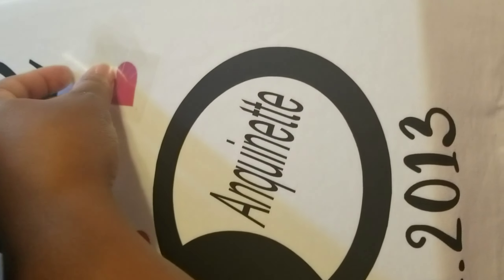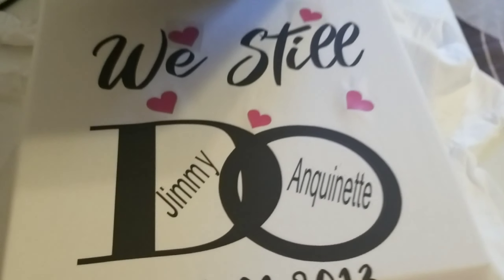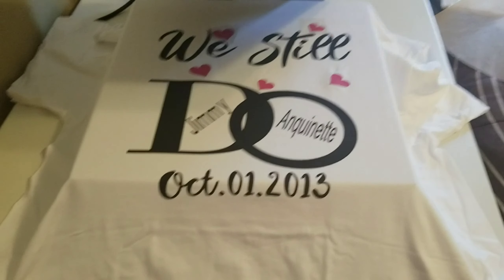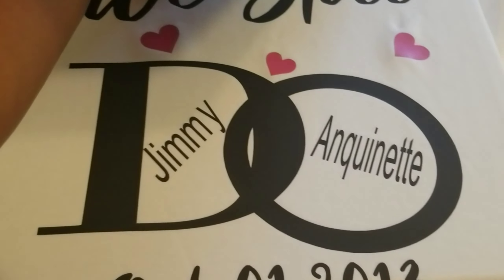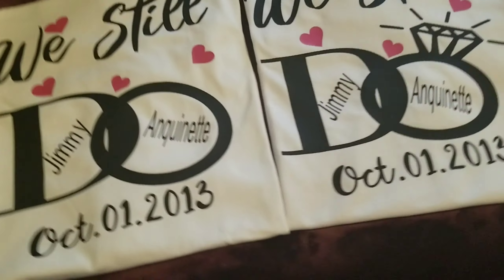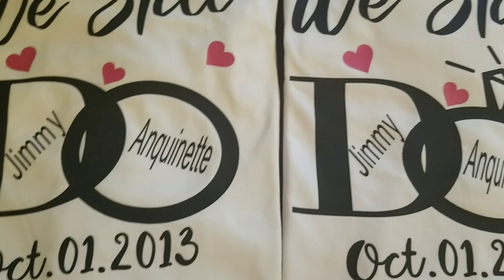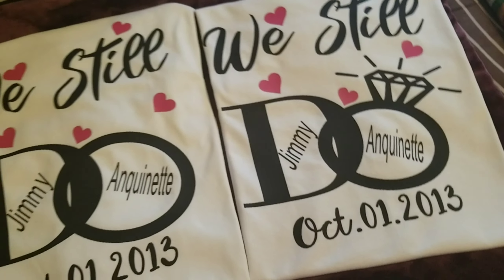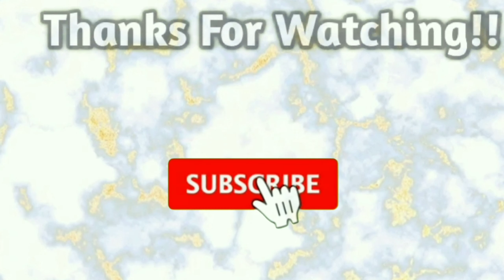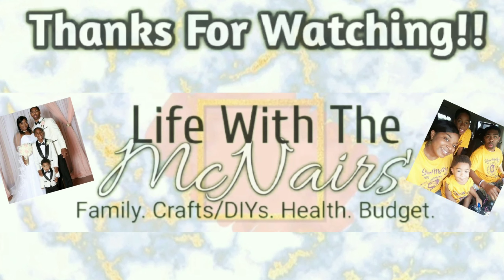Just got to peel off the lid — here's our finished product! I hope you guys have enjoyed this video. If you liked everything you saw, please give it a thumbs up and be sure to subscribe to our channel for future videos. We'll see you next time — bye!